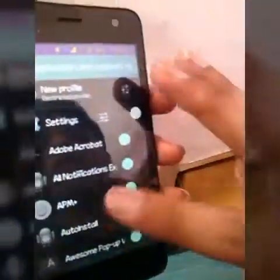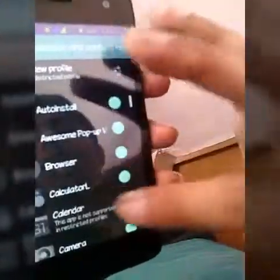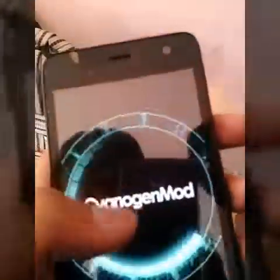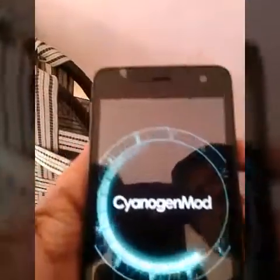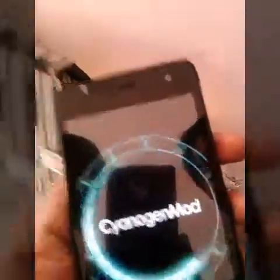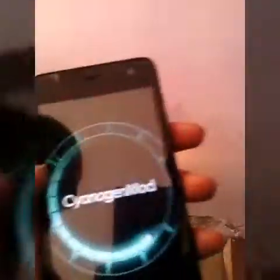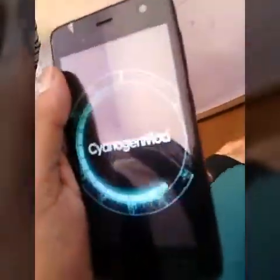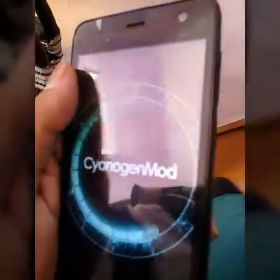Once you set it up, it will take a reboot to apply the changes. Allow it to automatically reboot — don't worry, it's common. Wait about a minute for the reboot to complete.